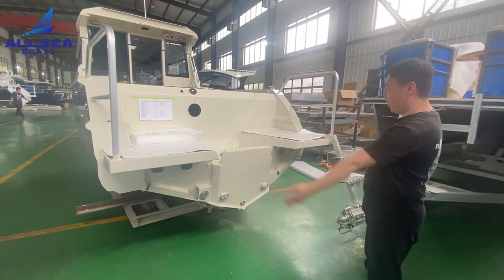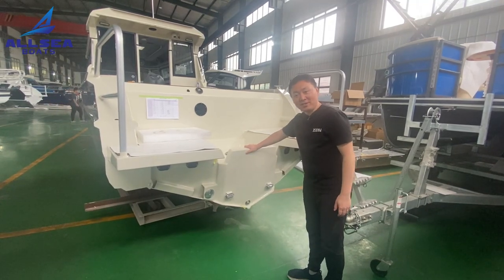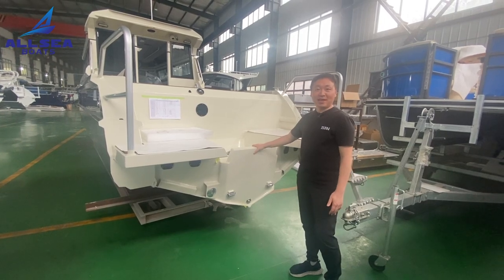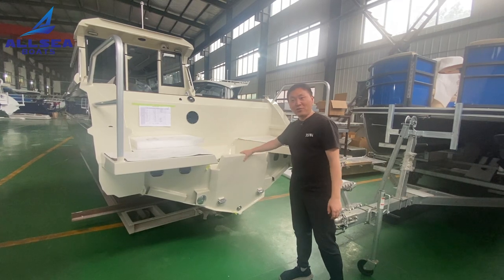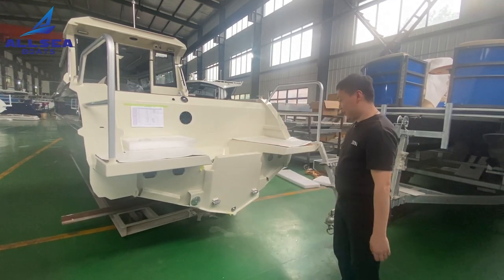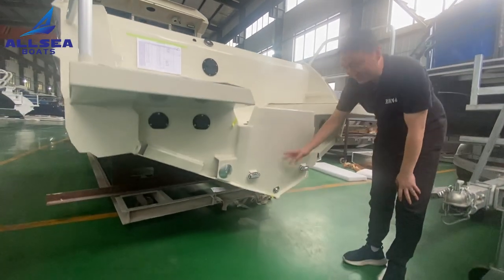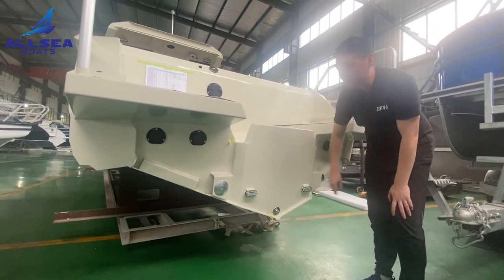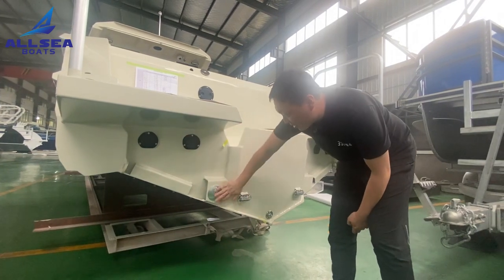From this view, this customer chose the single engine mount. As you know, this boat will be used for family use and doesn't need too much power, so a single engine will be more cost-efficient. Here is the underwater light — with the blue light at night it will be very beautiful. Of course there is also a self-bailing system.